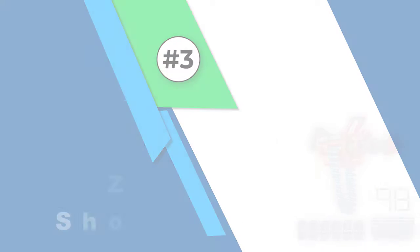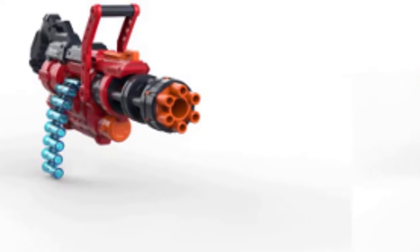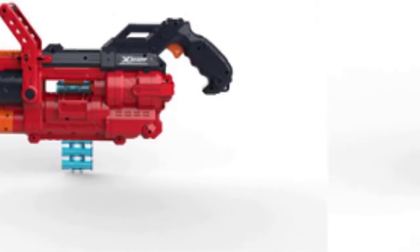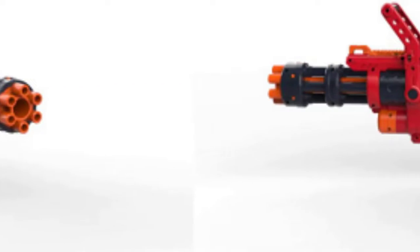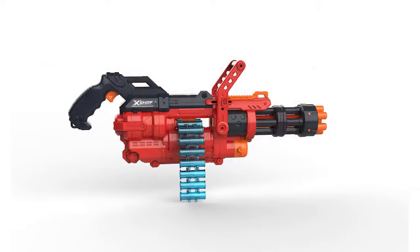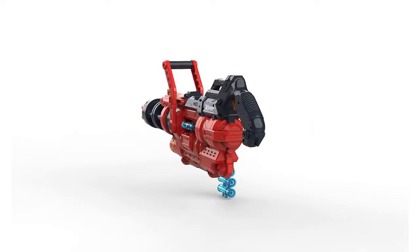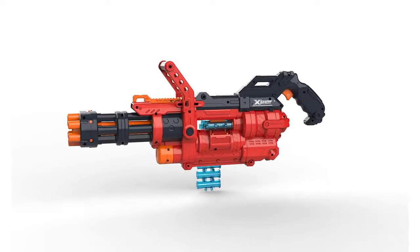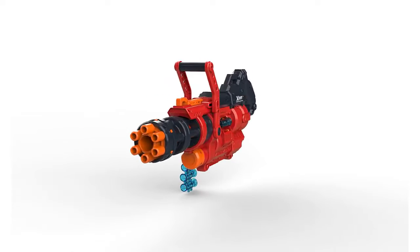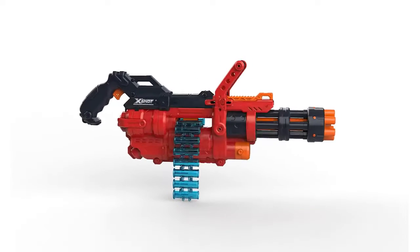Number three: Zuru X-Shot Omega. The Zuru X-Shot Omega is a cool-looking gun that's sure to intimidate even the most seasoned Nerf opponent. This gun shoots the farthest of any of the Nerf guns we tested, but unfortunately that doesn't translate into accuracy at hitting a target. That being said, the X-Shot Omega can shoot up to four darts per second, so if you're looking for sheer volume as opposed to tailored aim, this gun won't disappoint. One of the features that sets it apart is that it holds lots of darts, which means you won't have to pause your Nerf battle to reload.